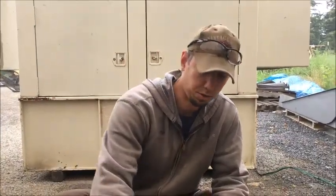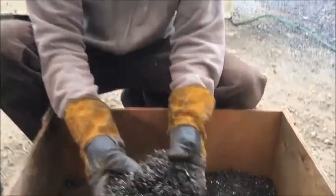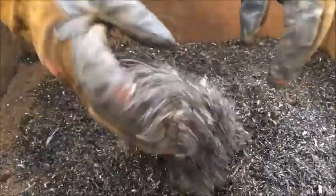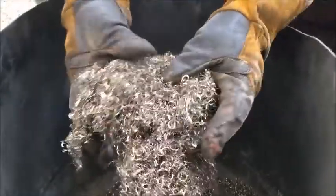Here's the results from our blue trash can full of turnings. It's a little bit harder to tell with this stuff because it's more fresh, but this is all the magnetics, and then over here in this bin is all the clean stainless turnings.